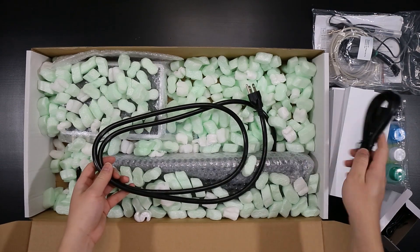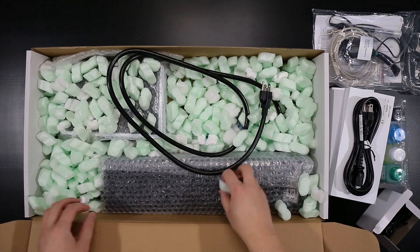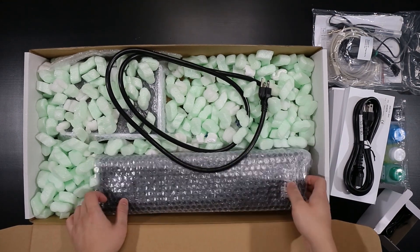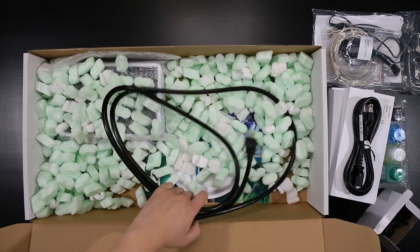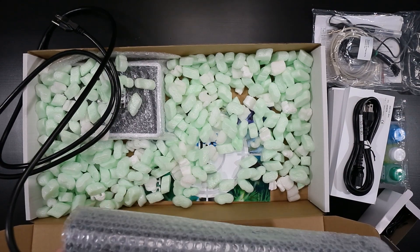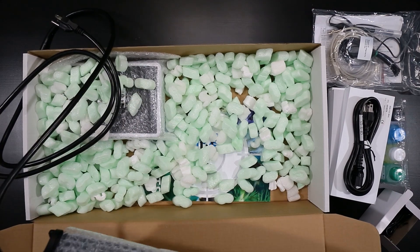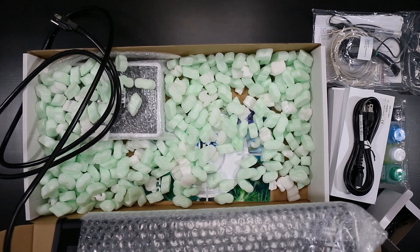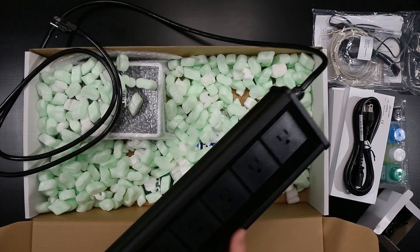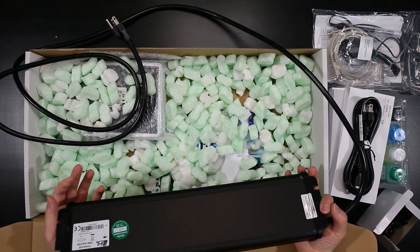And lastly here, this is the smart power board — this is the power bar. Now this is a 6E power bar, so it has six outlets, and each individual outlet is controllable through the ProfiLux. You can monitor the power draw from them as well, which is really, really quite useful. Nice solid construction here. You've got indicator lights on the left.